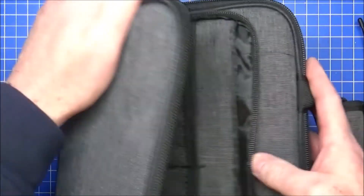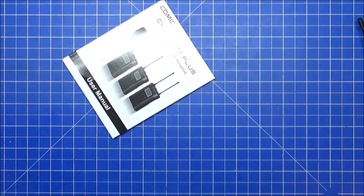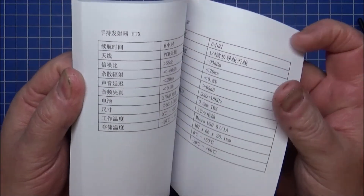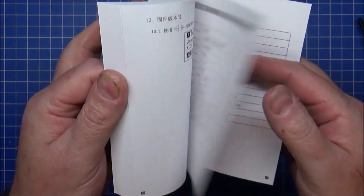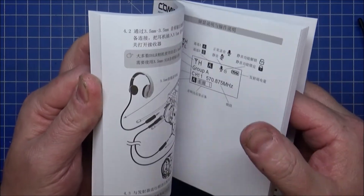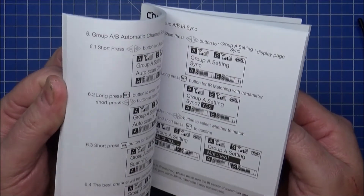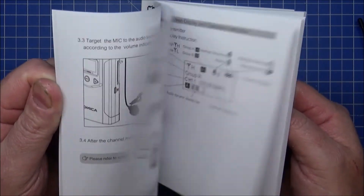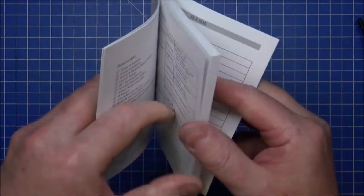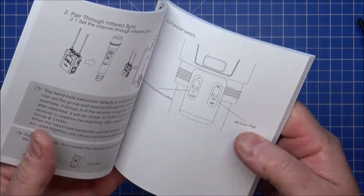The instructions are 42 to 44 pages long, roughly half in Chinese/Mandarin and the other half in English. Not overly complicated but more than enough for what you need.